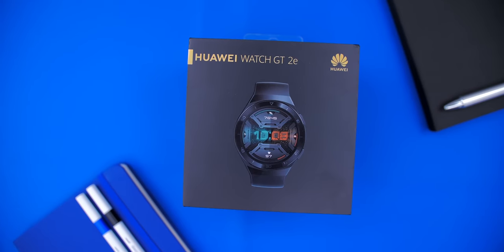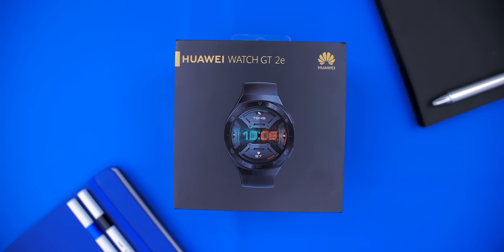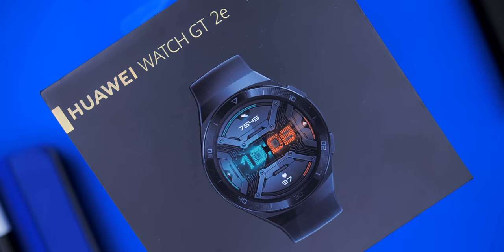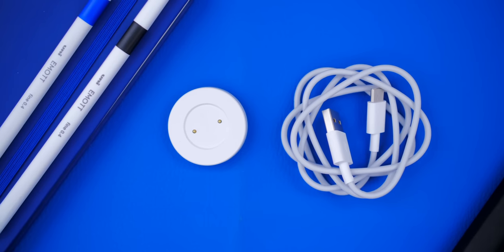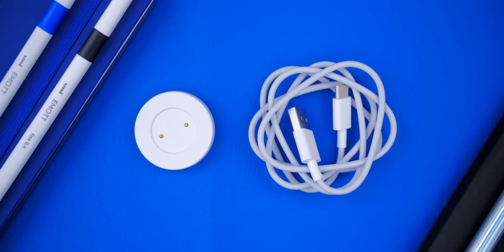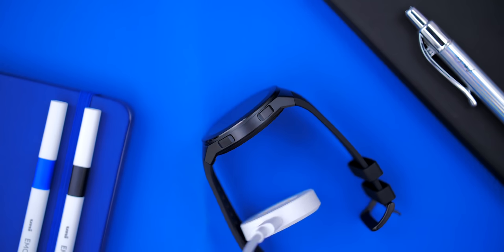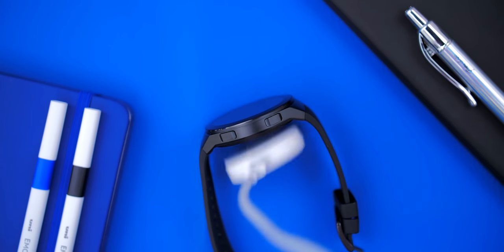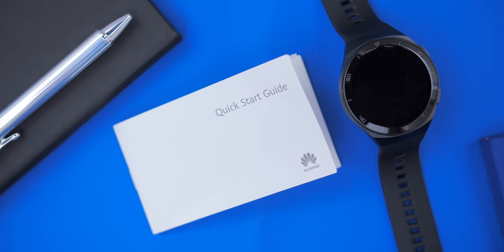The unboxing experience is pretty straightforward. The GT2E comes in a stylish black box. Inside we get the watch itself, a USB Type-A to USB Type-C charging cable, and the watch charger — which is a magnetic charger that automatically attaches to the watch, so no need to fiddle with aligning it.